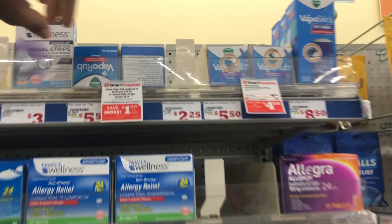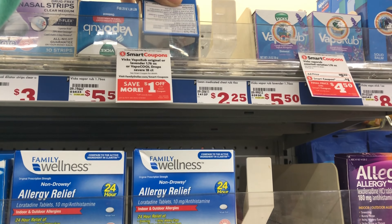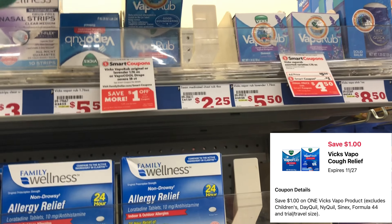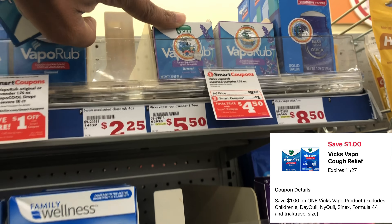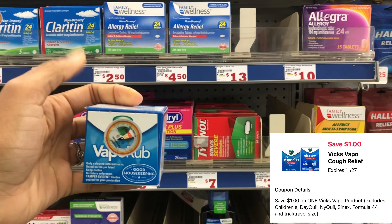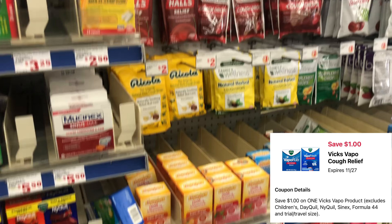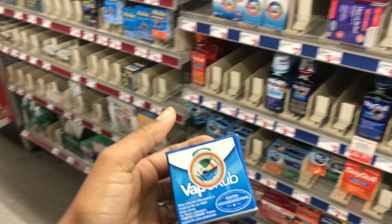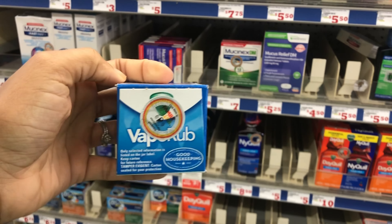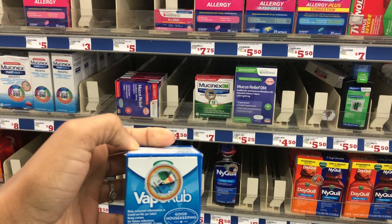Next we're grabbing Vicks VapoRub at five dollars and fifty cents — we have a one-dollar digital. It includes the regular one and the lavender scent, so pick up one of those. I believe that same one-dollar digital also attaches to cough drops, which are around two dollars, so you may want to factor that in. I'll get the VapoRub at five fifty, use the one-dollar digital dropping it to four fifty, and it'll be even cheaper after the five off of twenty-five savings.